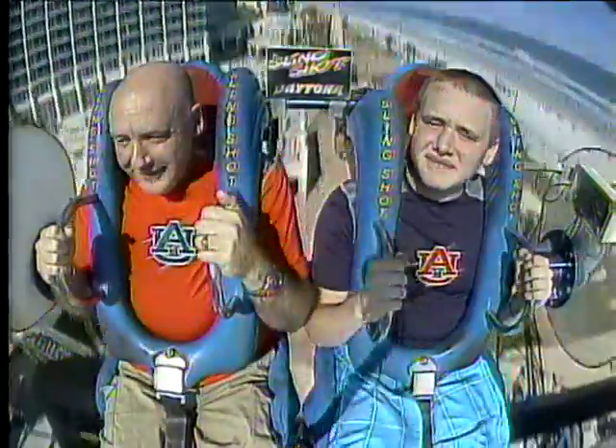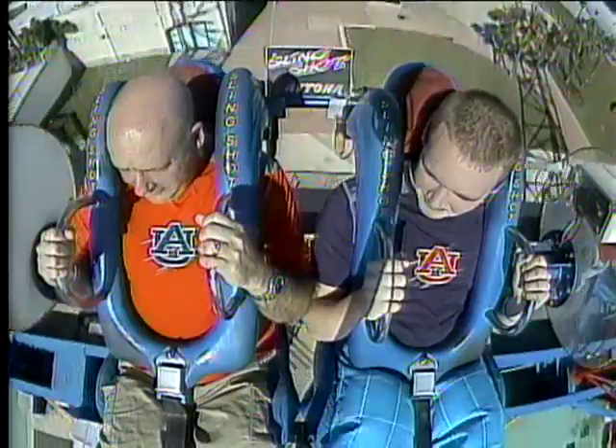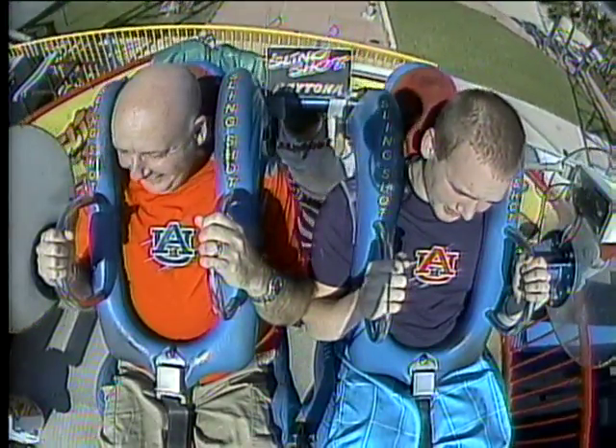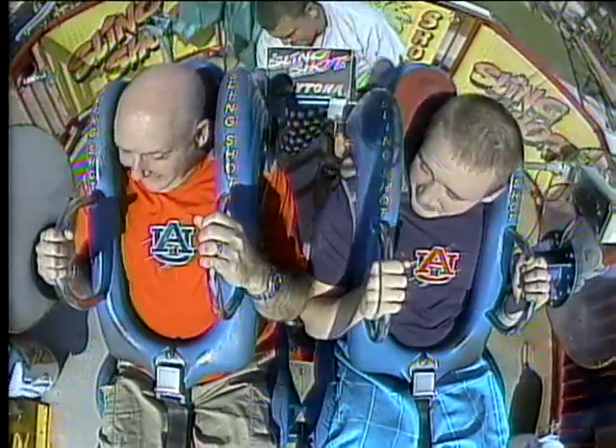We killed it! Again! We killed it again! Here we go! That was awesome! That was better than the other ones we've done! Oh, that was good! Welcome back, fellas! How was that? Oh, that was great!